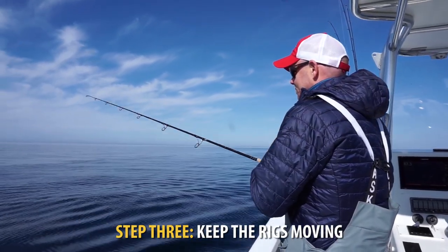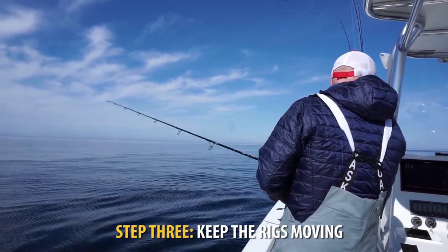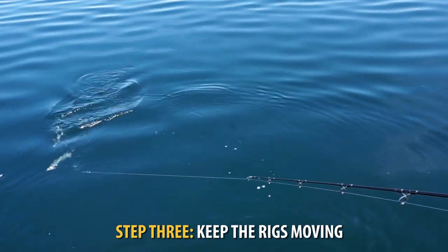You want to keep those rigs moving and you want to pay attention to the drop. They'll often hit it on the drop. They'll hit it on the raise. So you just want to keep those rigs moving.